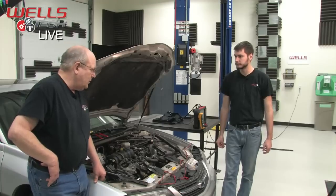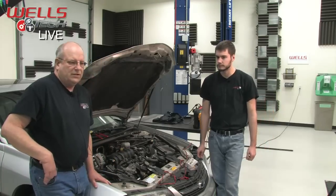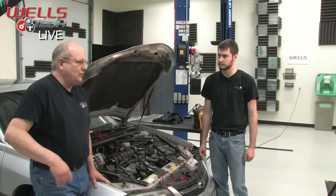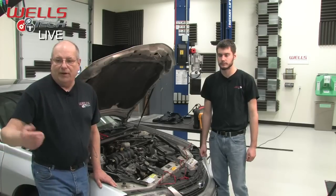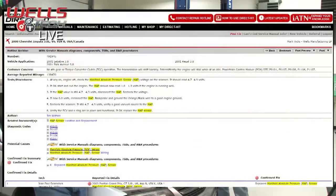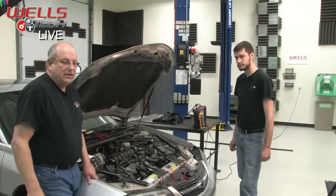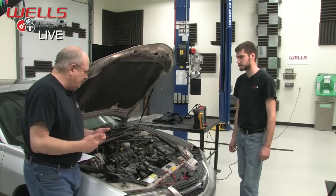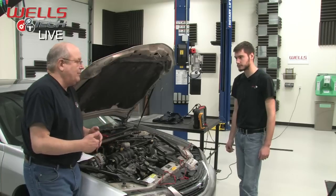When we were doing the research on this, we went out on Identifix and found a really good example: the MAP sensor can cause shifting problems on the transmission and torque converter lockup — it won't be locking up. You can see there are a number of different symptoms that can lead to a bad MAP sensor.